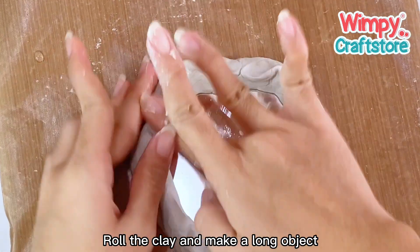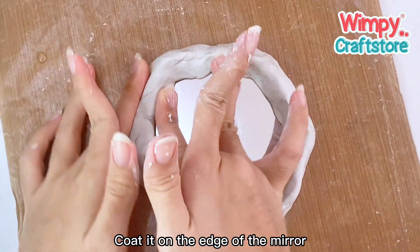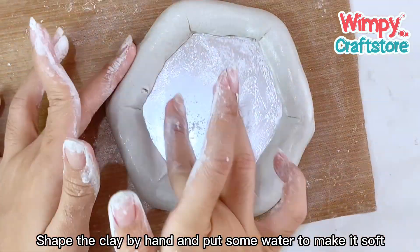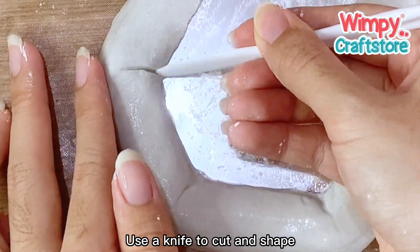Roll the clay and make a long object. Coat it on the edge of the mirror. Shape the clay by hand and put some water to make it soft.